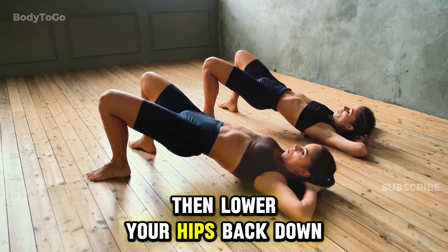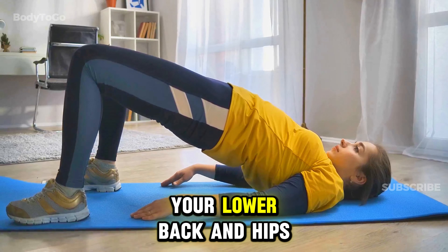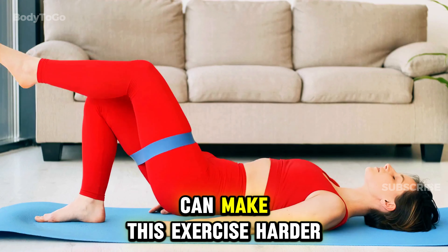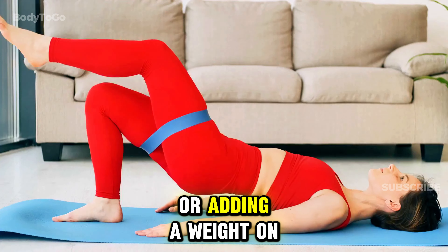Then lower your hips back down. The glute bridge is a great way to strengthen your lower back and hips, especially if you spend a lot of time sitting. As you get stronger, you can make this exercise harder by doing single-leg glute bridges or adding a weight on your hips.